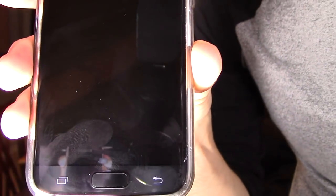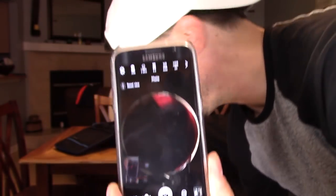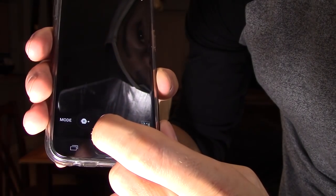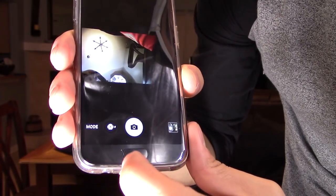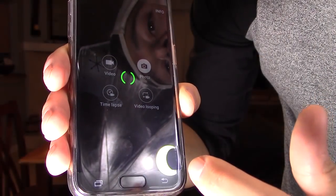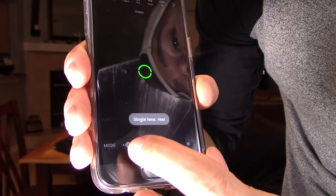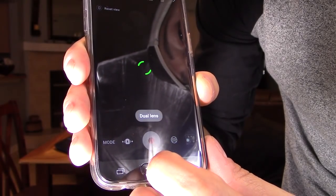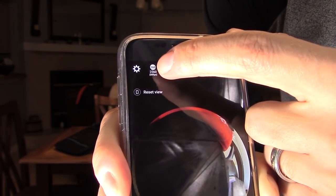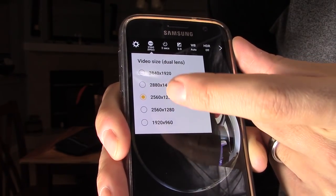I want to show you the live view mode right here. You can see the live view — you can change your mode, switch to single lens mode, then switch to video mode. Click the dual lens option and now it's in 360 mode. You can click on two seconds for a timer and tap to change the resolution.